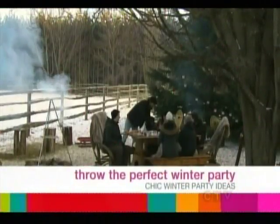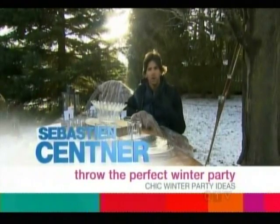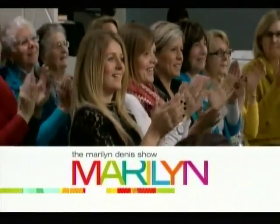Up next, from the perfect winter party to a delicious mulled wine recipe. Entertaining expert Sebastian Sentner reveals how you can melt any guest's heart this season. Welcome back everybody. Entertaining outdoors in winter can be magical, and Sebastian Sentner shows us how it's done.